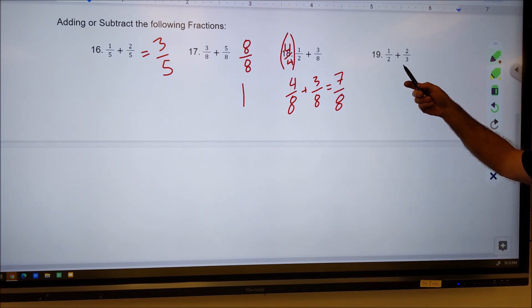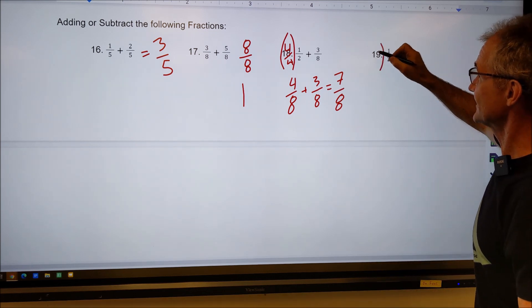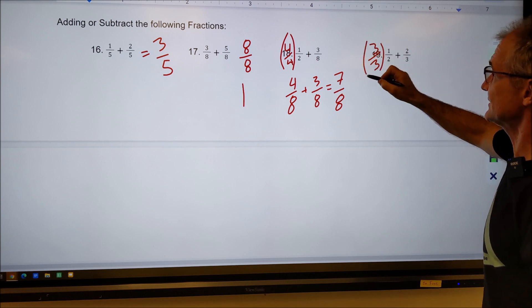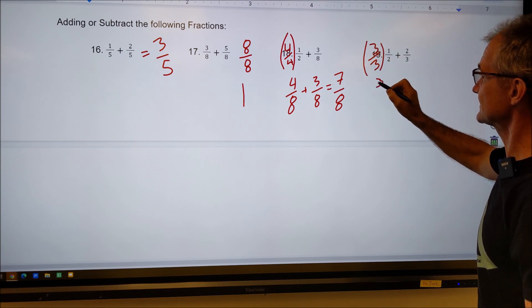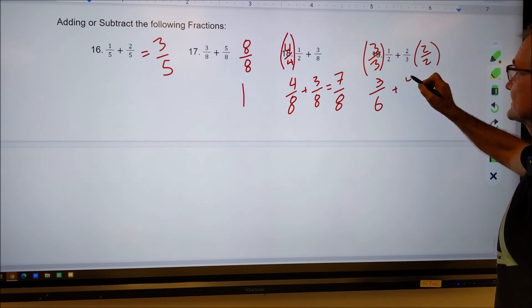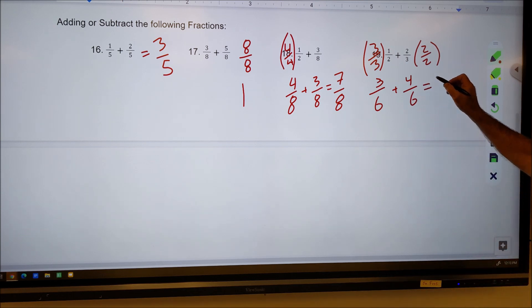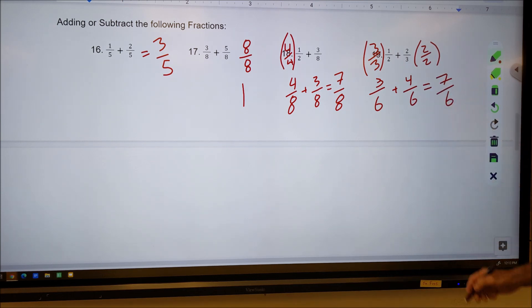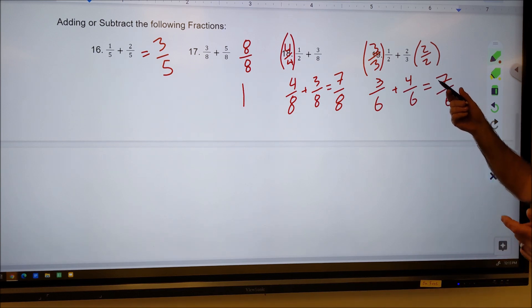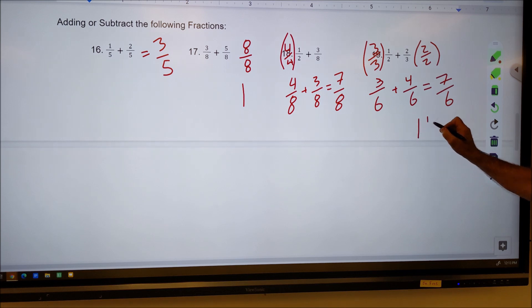On number 19, neither of these denominators will go into each other, so I'm going to have to multiply both by factors of one. I'll multiply one half by three over three to give me three sixths, and multiply the other by two over two to give me four sixths. I did all that to get the same bottom number. Adding across the top gives me seven over six — that's an improper fraction, the numerator greater than the denominator. Six goes into seven one time with one left over, so my answer is one and one sixth.